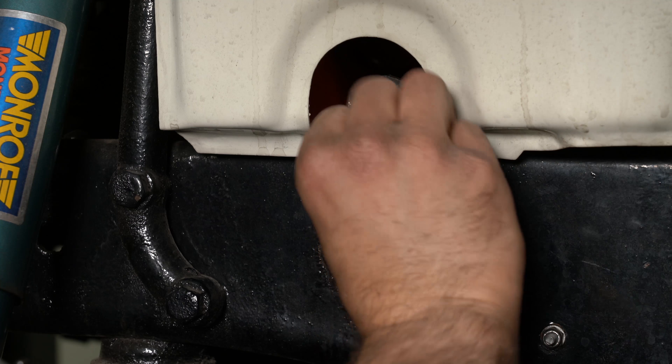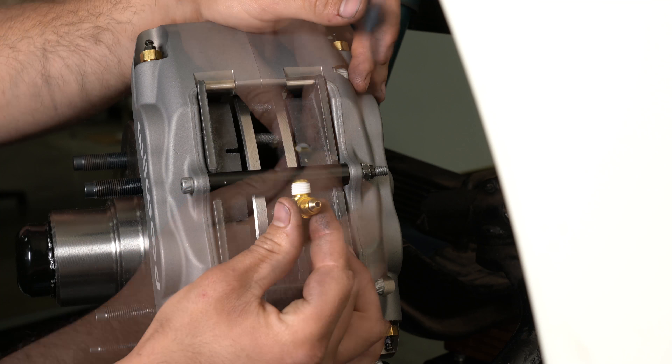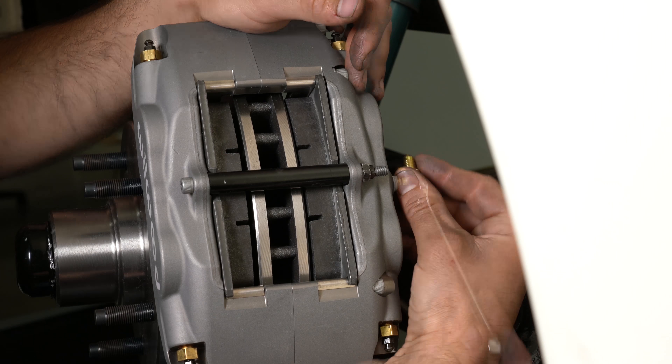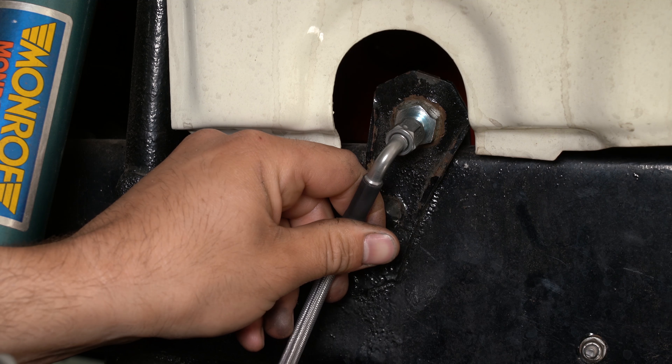Attach the Woodward flex line to the hard line. Add PTFE tape to the caliper fitting. Install the fitting into the caliper using a 7/16th wrench. Attach the Woodward flex line to the hard line and tighten.